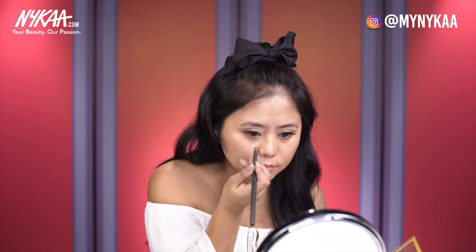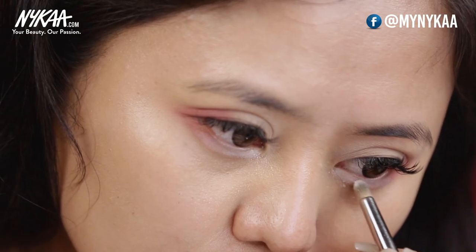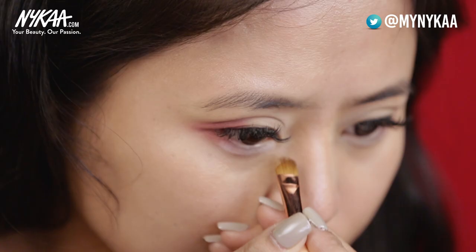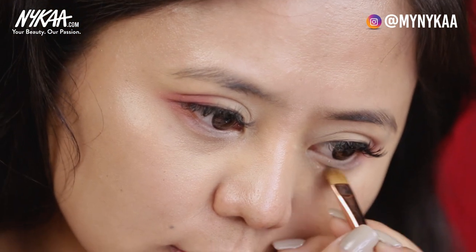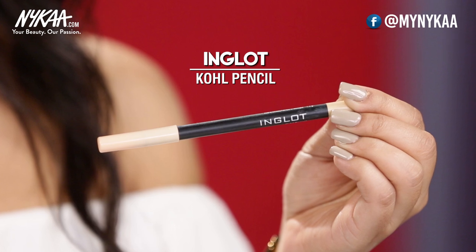I'll take my crease brush with the shade Sunnies and apply it on my lower lash line. I want my eyes to look like I've been crying and look swollen, so I'm going to use a lot of it on my lower lash line to make my eyes look bigger. I'll be using an off-white kajal from Inglot.